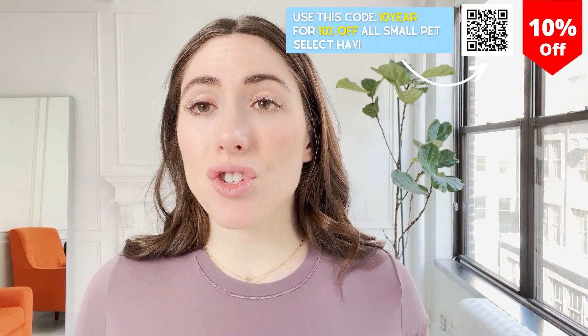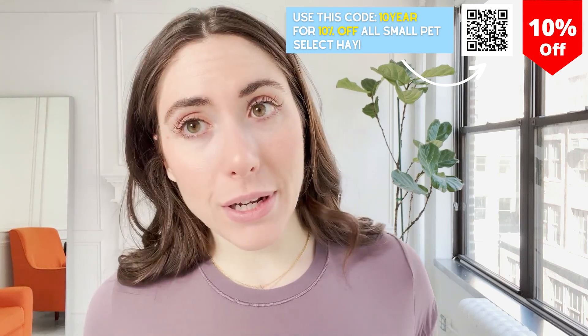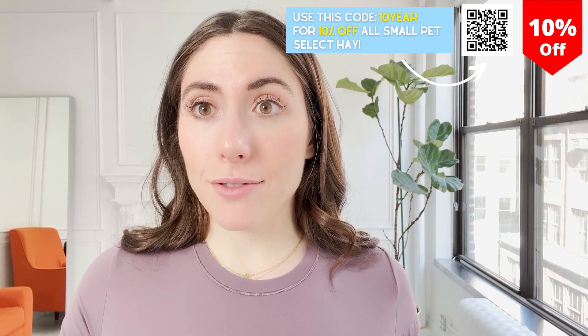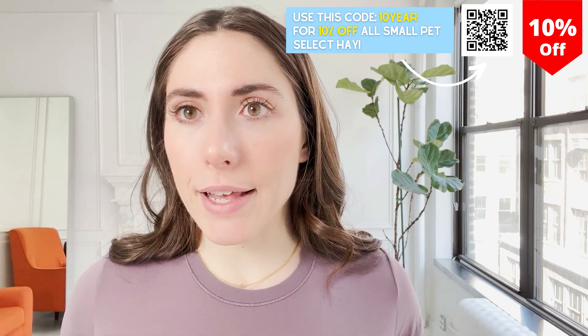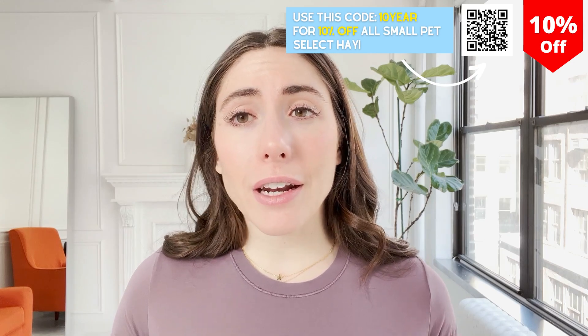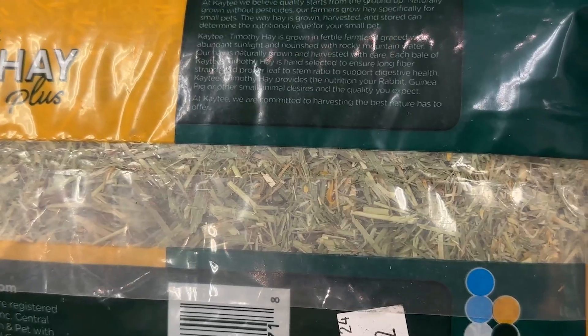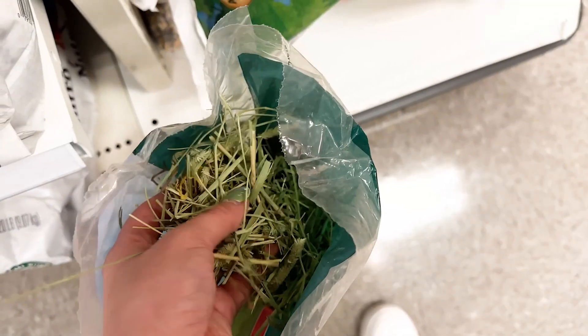It's nice that the strands of hay are super long because bunnies love to eat something and just gulp it up like a piece of spaghetti. It's really funny to watch, and you know they're getting quality hay because of how long the strands are and how they're not broken or damaged from a factory.